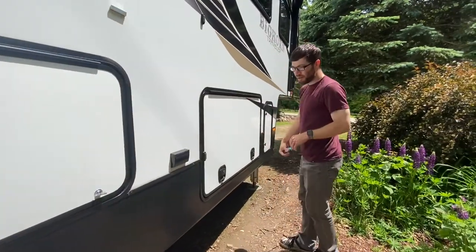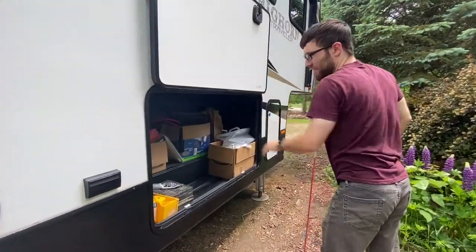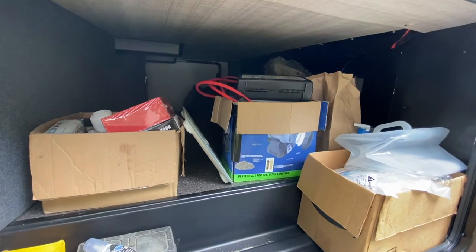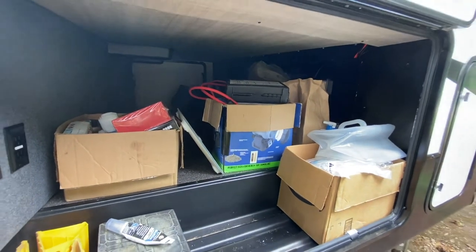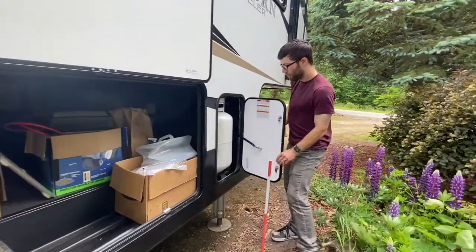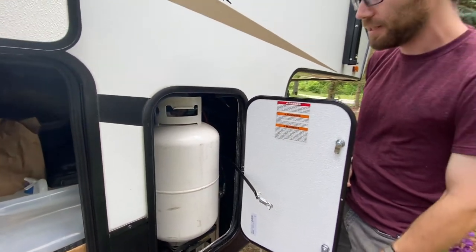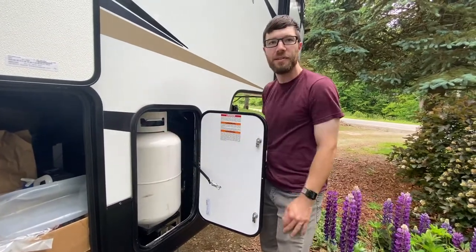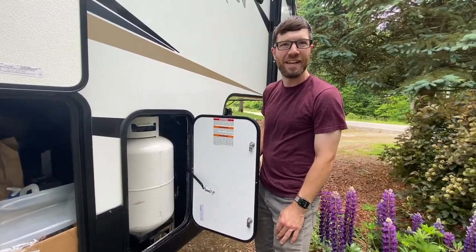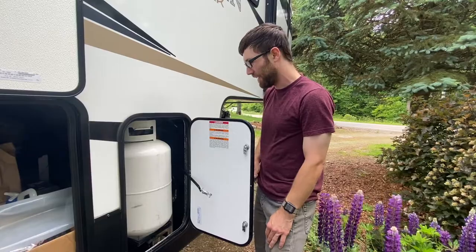This is one of the main cargo bays — it's got a little magnetic latch. It's a bit of chaos, with tools and a lot of the components I've been using to do the electrical work and upgrades. We can also hold two 30-pound propane tanks, which lets us go for quite a while in terms of our water heater — we can either use AC electrical or propane to heat it. It's also used for the oven and stove, and the furnace, which is probably an important thing — that can run off propane as well.